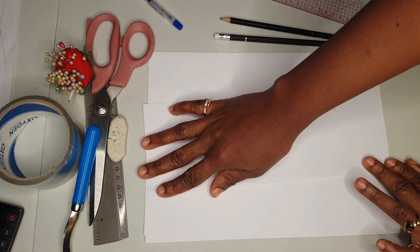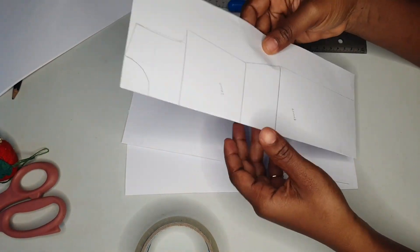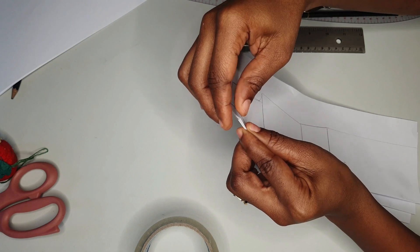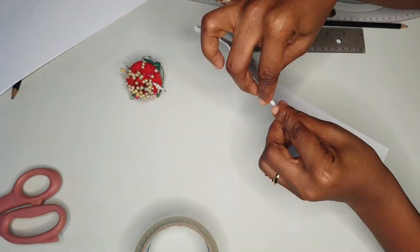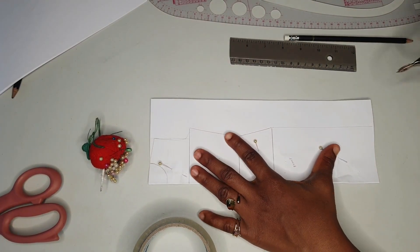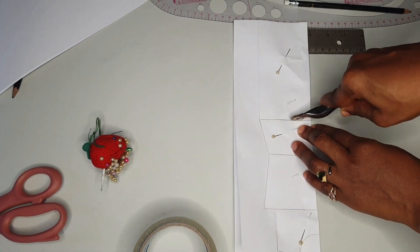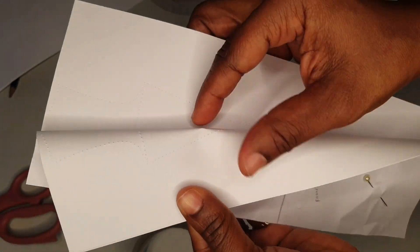You use the front dress block pattern to get the back — we need both front and back. To get the other front and the back, pin the pattern papers together just like this. Make sure you fold your pattern papers; we need a full front and a full back. Then trace — you have to use your muscles because it's like three pattern papers folded together, so press down so it reflects on the other pattern papers.